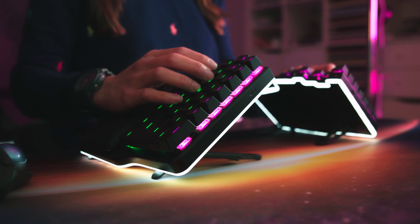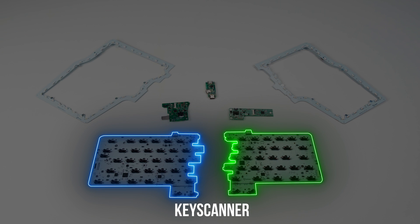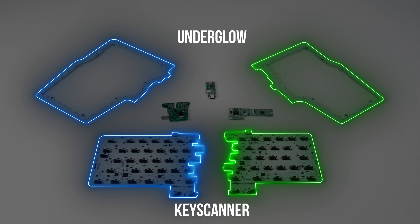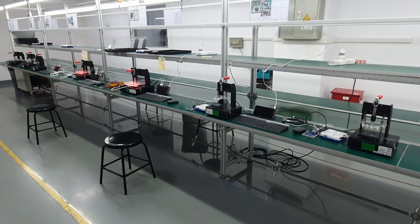It's the biggest test jig we have, but it's not the only one. The Race 2 keyboard has seven PCBAs: two for the key scanner, one on each side; two for the underglow, one on each side; two for the RF gateway, again one on each side; and one for the neuron — which means seven test jigs.